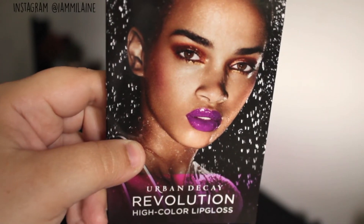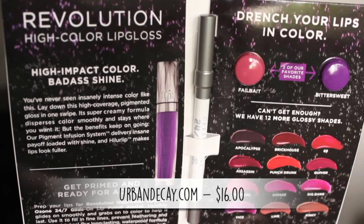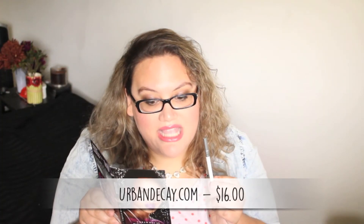The last thing in the bag is from Urban Decay — this is a high color lip gloss. 'The revolution has begun. Drench your lips in color.' I like the word drench. This is a high impact color, badass shine. They also gave us a sample of the Ozone 24-7 glide-on lip pencil — it applies invisibly, glides on smoothly, and grabs onto color to help it last. Use it to fill in fine lines, prevent feathering, and correct mistakes. That's a really nice sample.